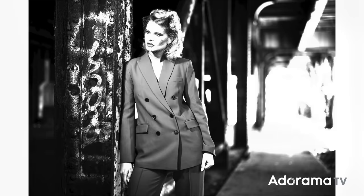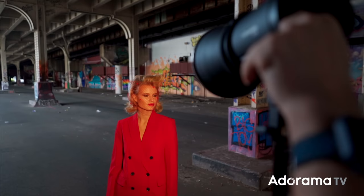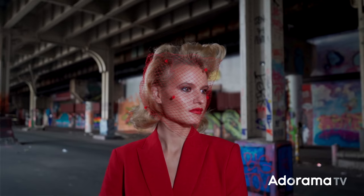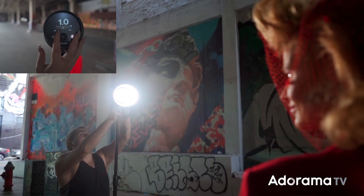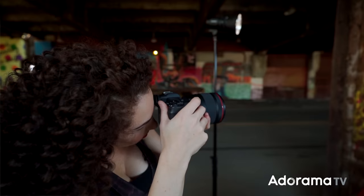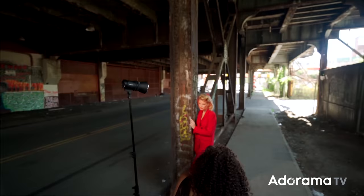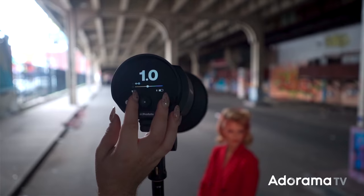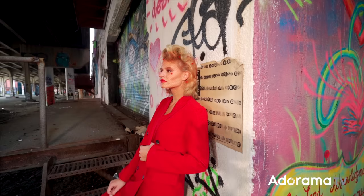Just a couple things you should know about the Profoto B10X: it is a 250-watt-second strobe, and it has a bi-color modeling light. So when I go out on location, I can change the color of that modeling light to match the light in the scene — I can warm it up if I'm surrounded by tungsten light, or if I'm working with a daylight lit scene, I can cool it down or adjust somewhere in the middle. For this shoot, feeling a bit moody and going for a high-contrast black and white, color is irrelevant, so I just had to choose between using the modeling light or the strobe.